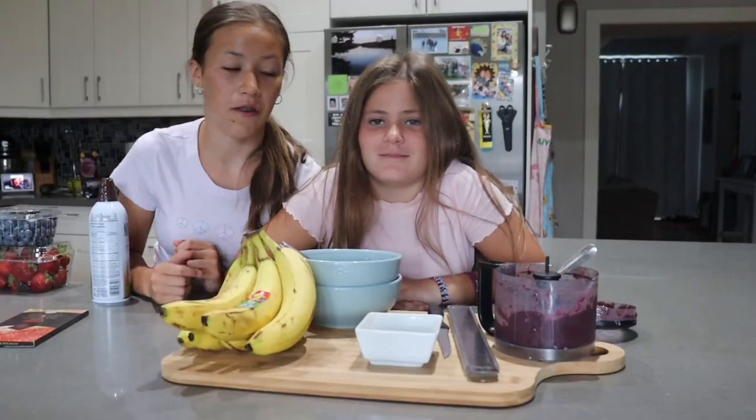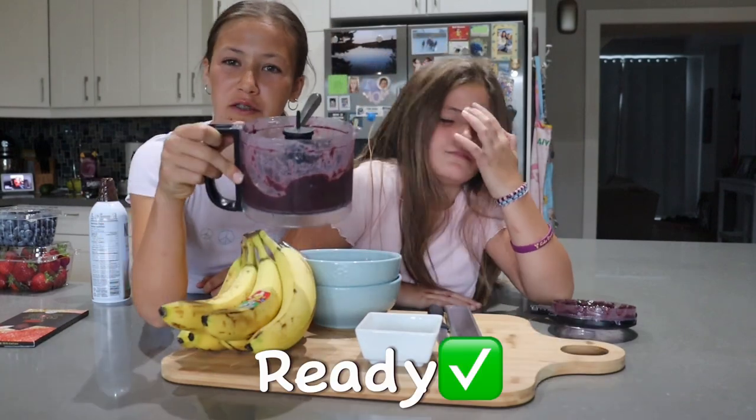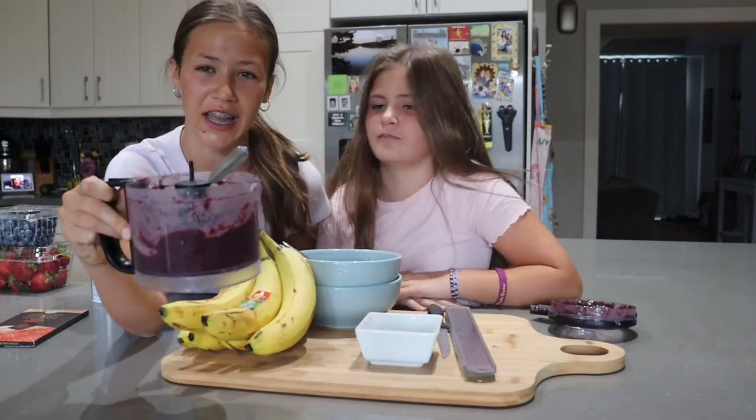Ew! So, the first smoothie thing is ready. To me it tastes really good, but Sylvia doesn't like it. Whatever.